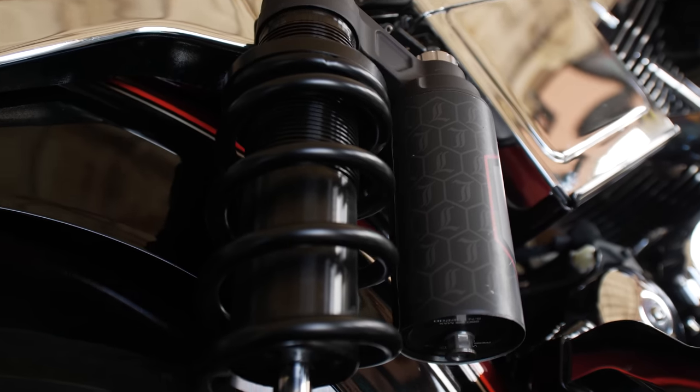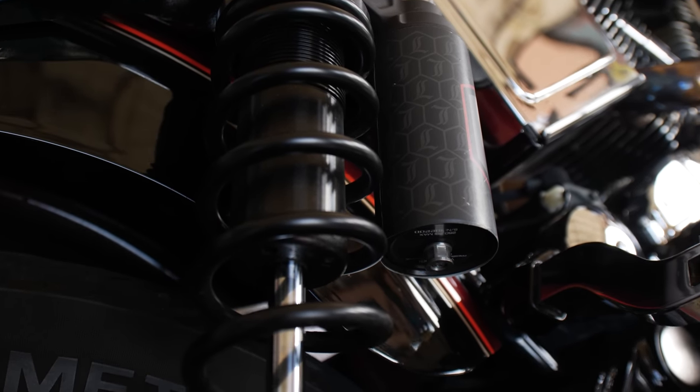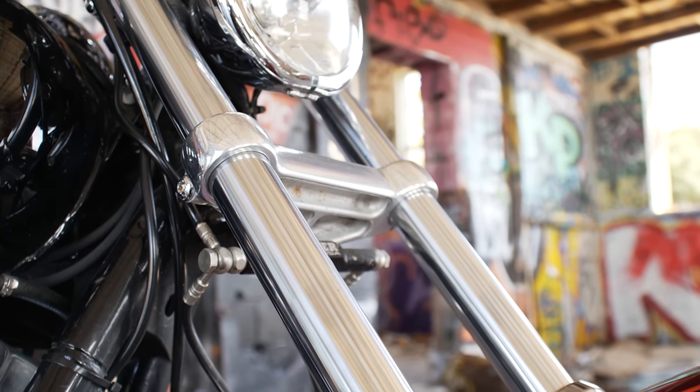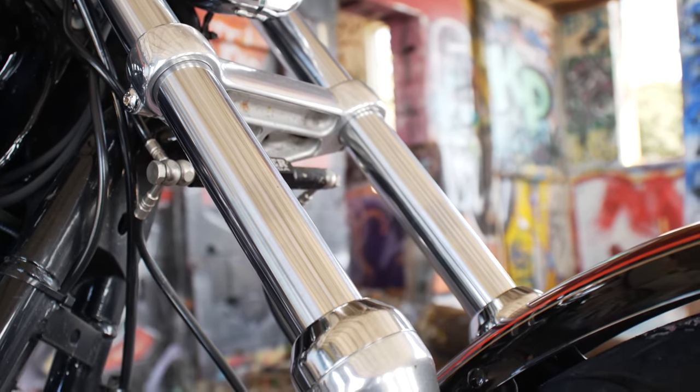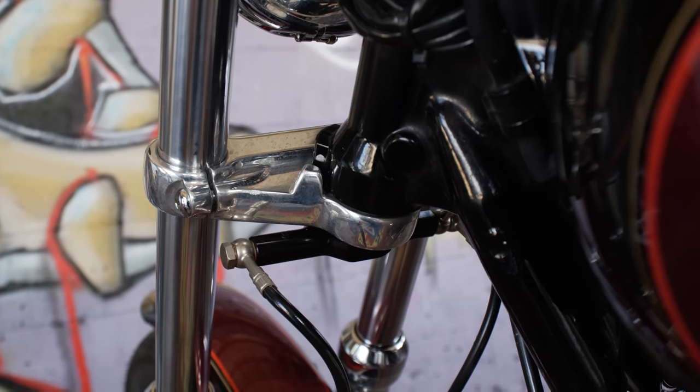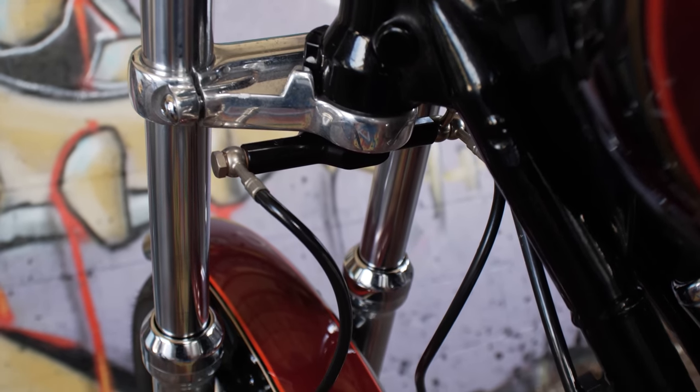As far as suspension, I'm running the Legend 14-inch suspension with piggyback reservoirs. For the front end, the bike came stock with just a regular single disc setup. I ended up getting the FXDX front end, which is two inches over with a dual disc setup — I like it a lot better.